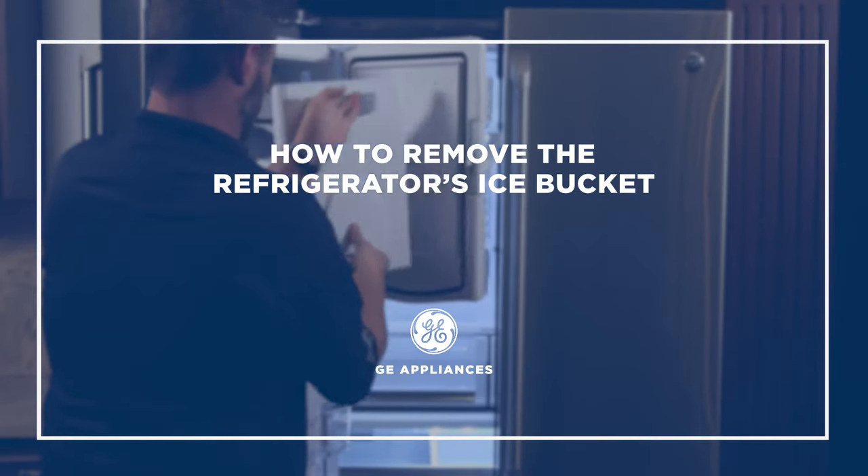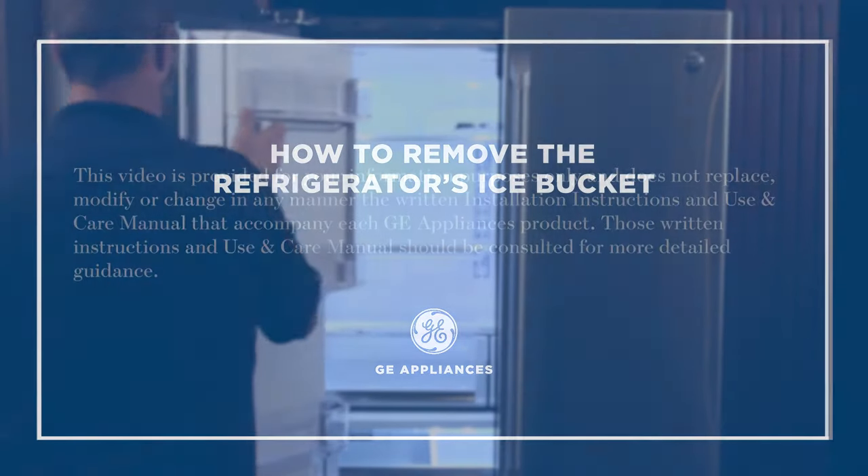This video will show you how to remove the ice bucket from your bottom freezer refrigerator with ice dispenser.